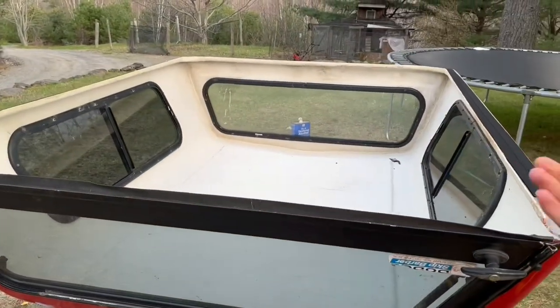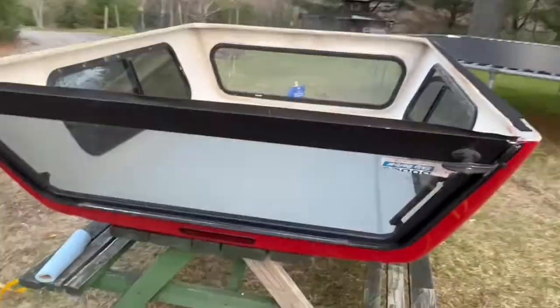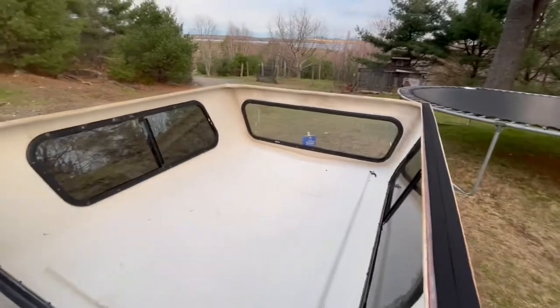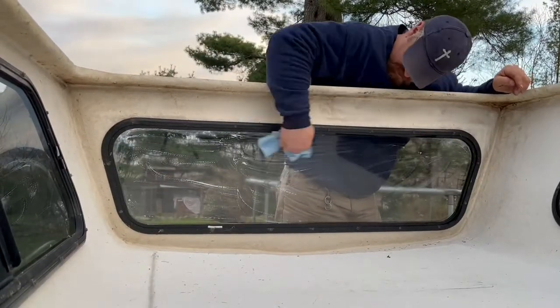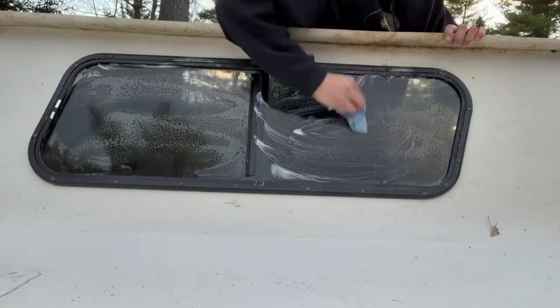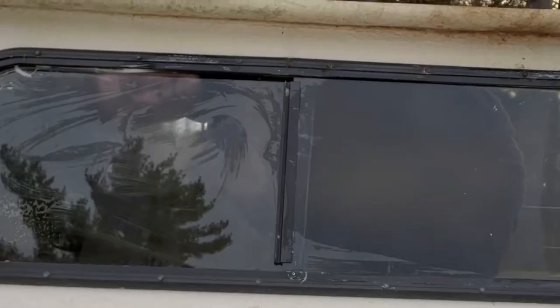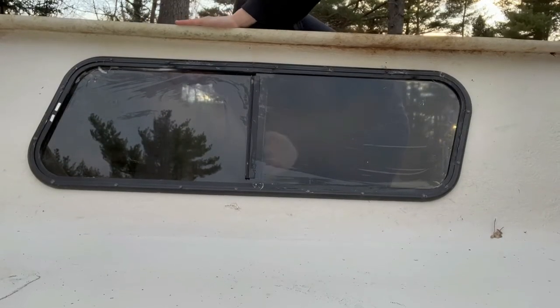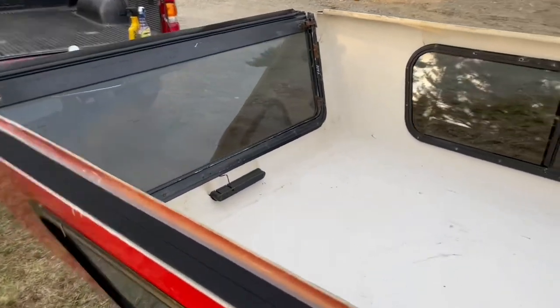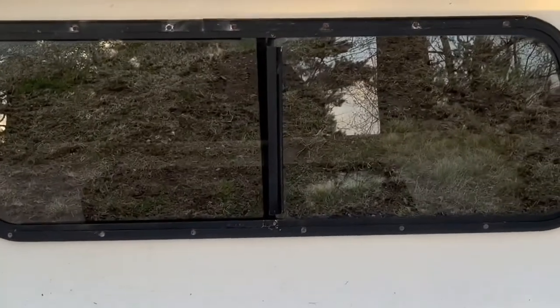Now that the cap is off, it's the perfect time to wash all the windows because they need to be washed — I actually haven't washed them yet. All the windows are clean. We didn't do the back one yet but that one's not as bad. These ones look great — they are super clear, you can see right through them. They were filled with stuff before.